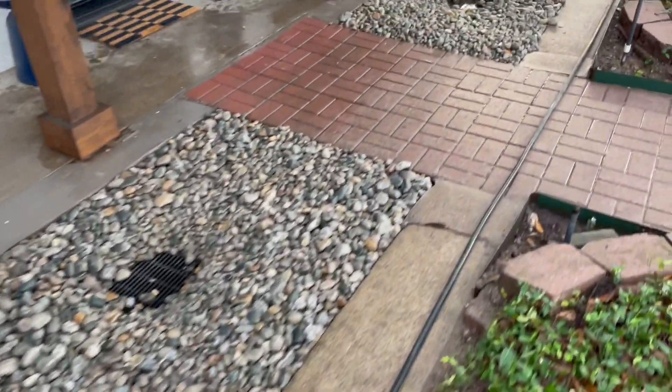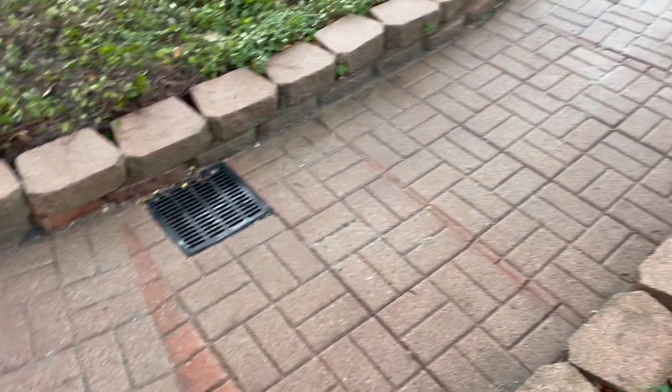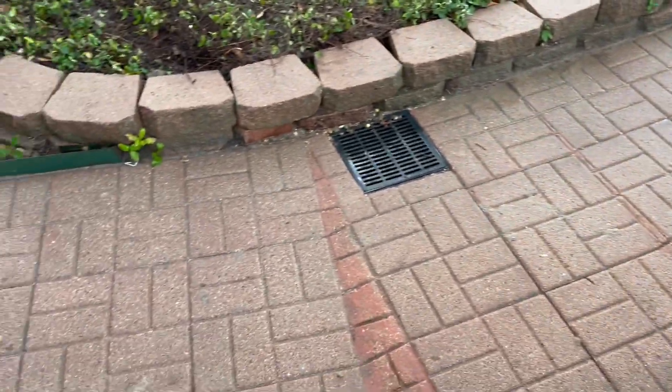With six-inch pipe. We also added this surface drain right here because the way this patio was graded, water was pooling right there — we took care of that.